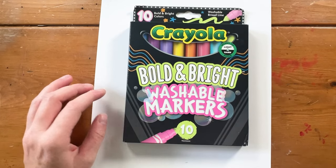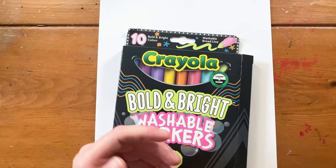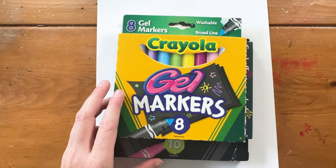Is it worth it to get the bold and bright new markers from Crayola? I'm going to let you know in this video. Last year Crayola came out with the bold and bright crayons and those were really pretty. They colored on black paper really well, and this year they came out with the markers and the twistable colored pencils to go along with those. We're going to compare some of the older markers that Crayola has to these bold and bright and see how well they perform and the pros and cons.